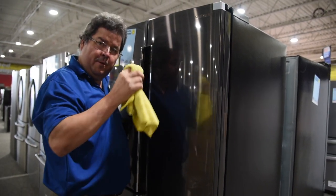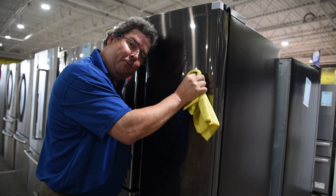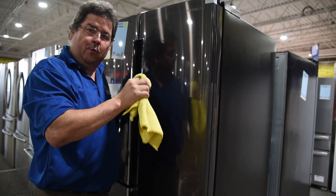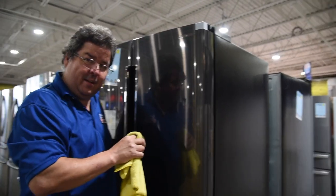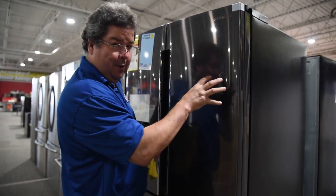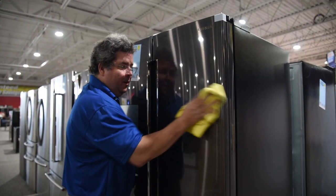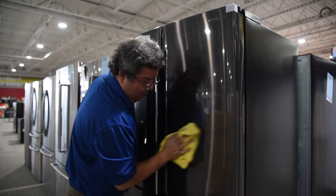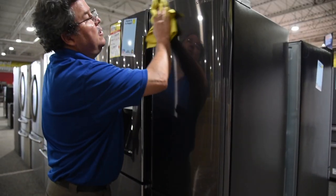Even though there's no grit to it, if you start rubbing really hard with the points of your finger, you're going to start rubbing it away. Then you're going to have a dull spot, and then you're going to start trying to fix that dull spot — that dull spot turns into a dull patch, that dull patch turns into a dull door. So it's just back and forth with the grain, and your stainless steel will come out nice.